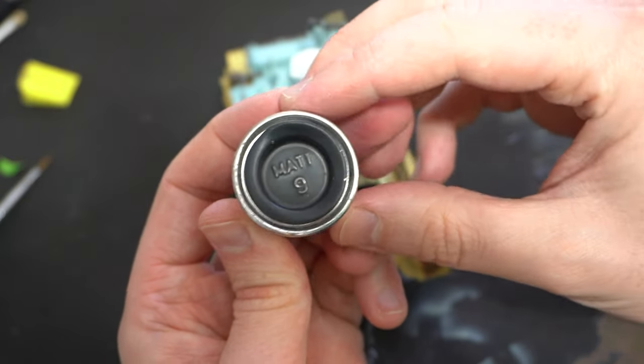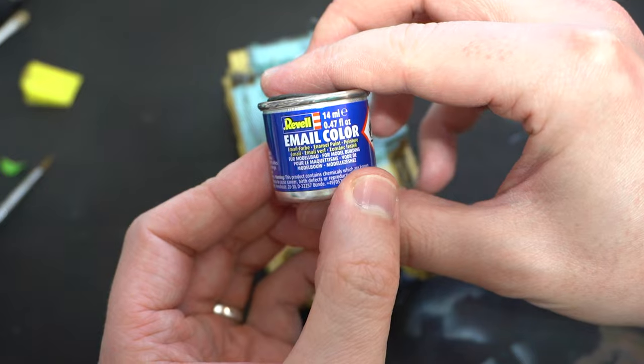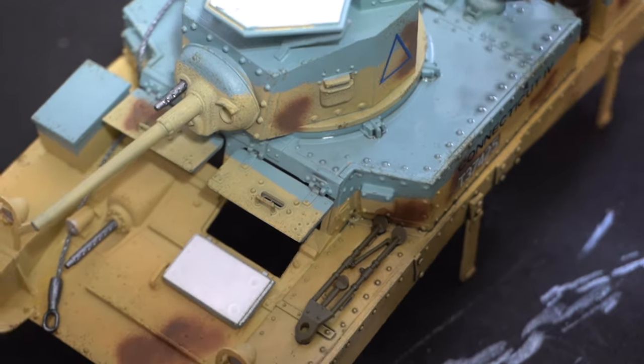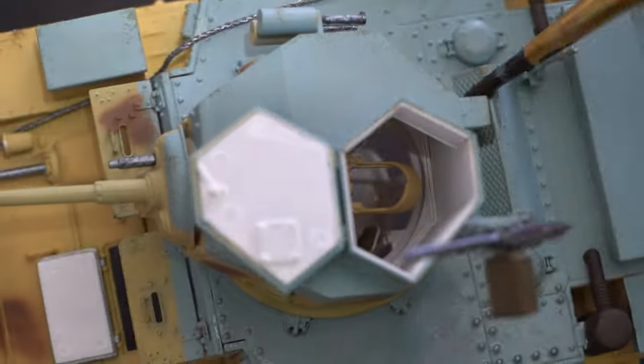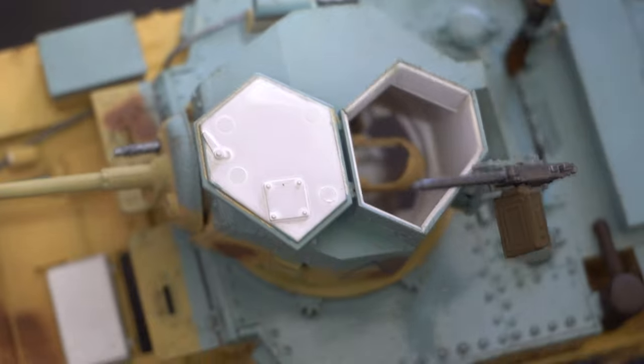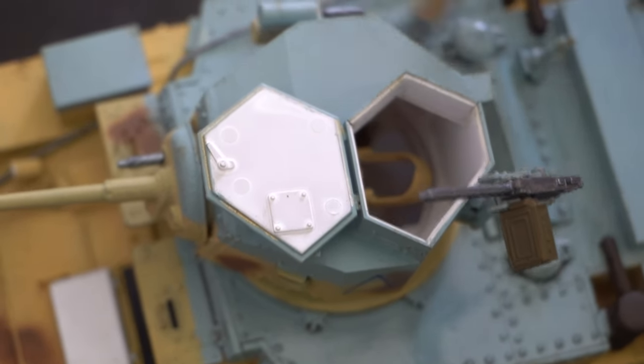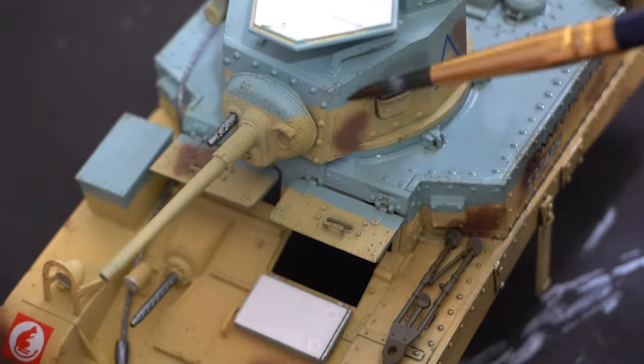This Revell No. 9 Anthracite Grey enamel paint was then thinned down with some white spirit. I'm replicating the wash I used on my Panzer II because I quite liked the effect it gave — it was simply painted over the entire model to bring out those recessed details and to give the effect of grime and dirt accumulation.